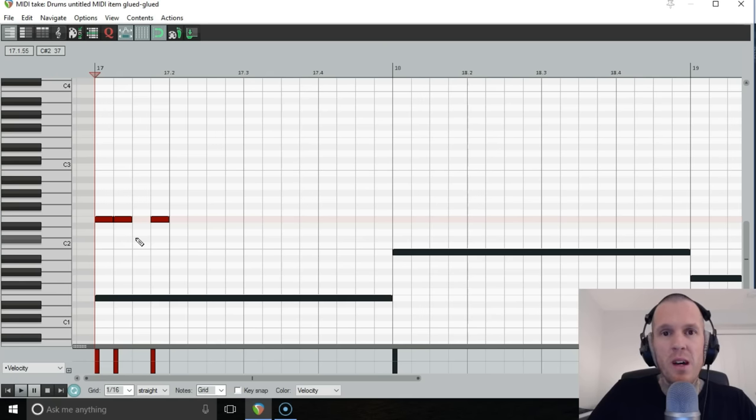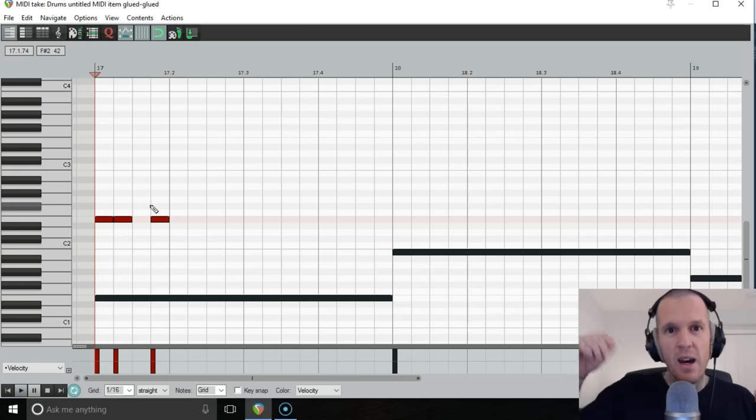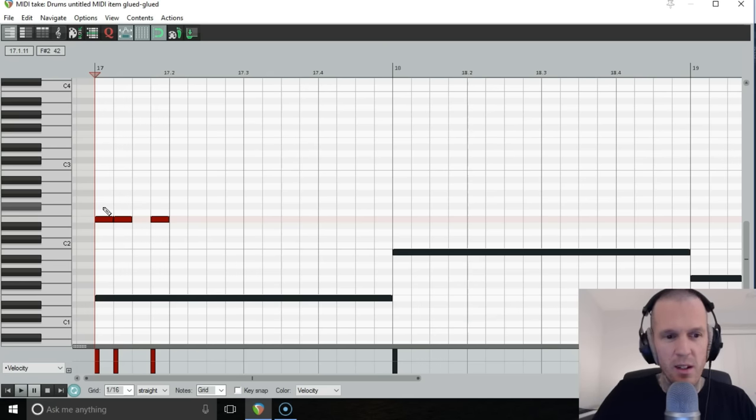We thought we'd use a little polymeter. Meter is just another word for time signature — the template of the timing in your song. Most popular music is in 4/4, so you have four quarter notes: one, two, three, four. What we wanted to do was create a naughty little extra time signature living on top of that — like those little birds that sit on top of a hippopotamus. A little polymeter bird sitting on top of our big 4/4 hippopotamus.